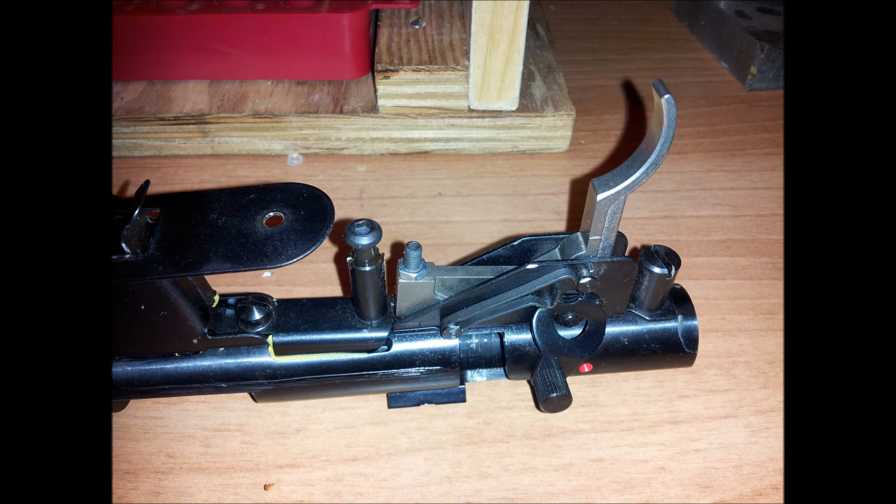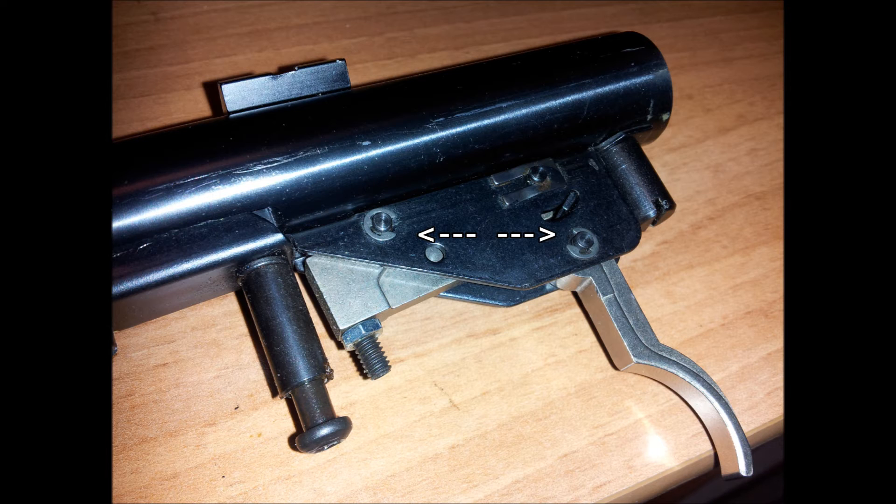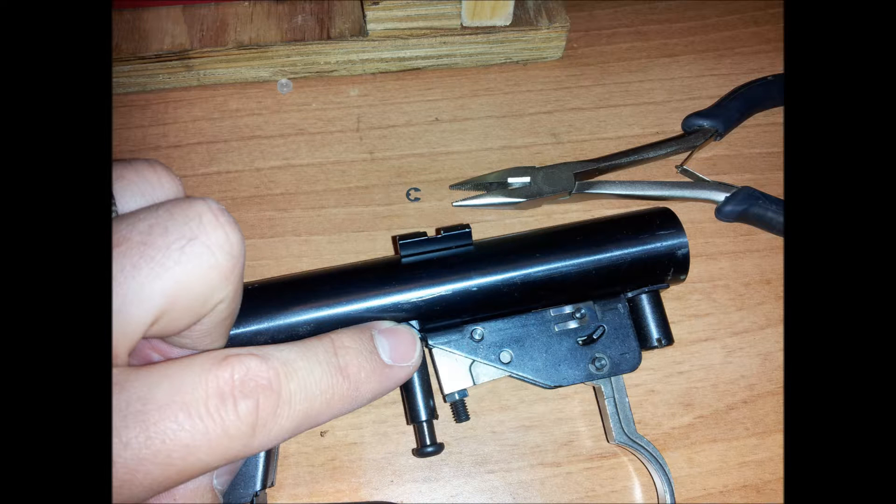What you have to do is remove the pins from the trigger pivot and the sear pivot. There are C-clips on the back side, so remove those C-clips and then pull out the trigger pin first. The trigger pin will release the trigger — pull that out of the trigger. This is the sear pin.